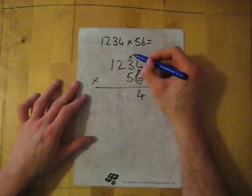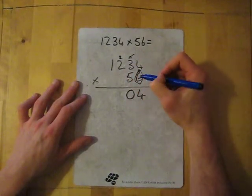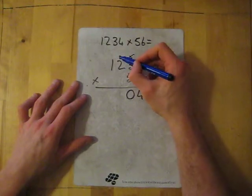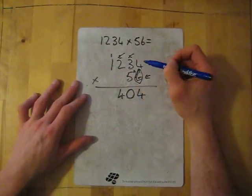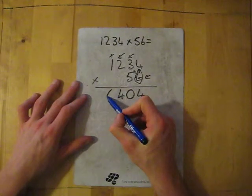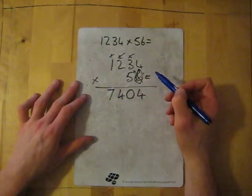Six times three is 18, add the two gives me 20, put down the zero and carry the two. Then six times two is 12, add the two gives me 14, add the one. Finally six times one is six, add the one gives me seven. So that's line one done, we can forget about it now.